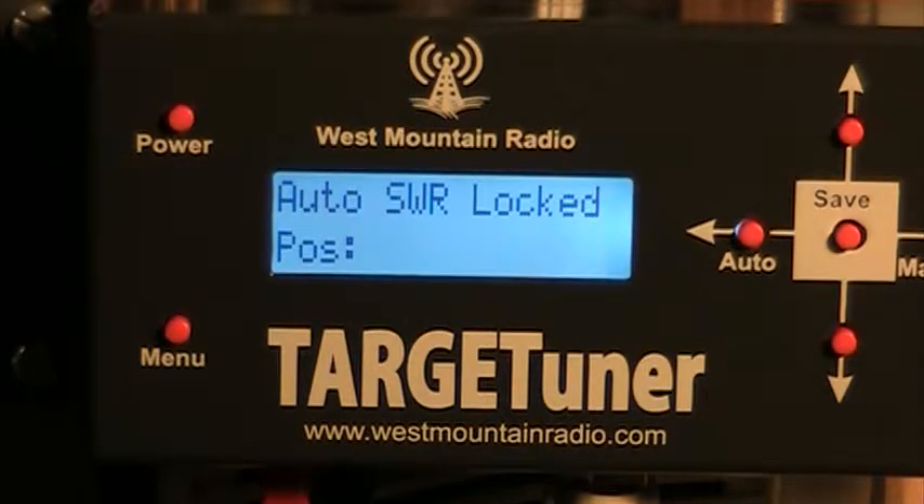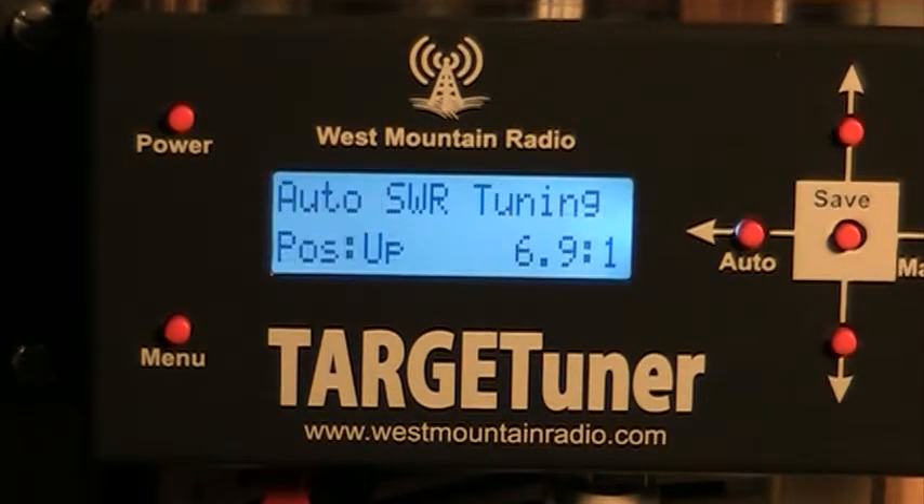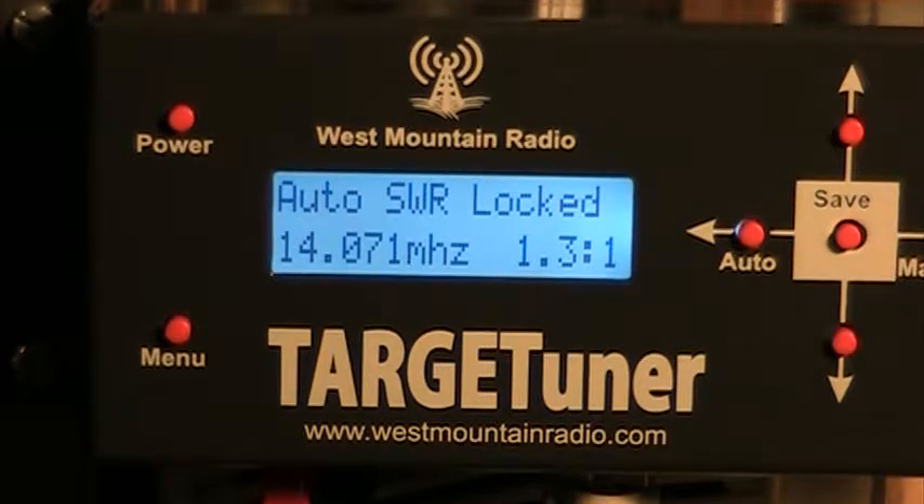Now we're going to go to 20 meters. Tune again. That's pretty good — 1.3 to 1.